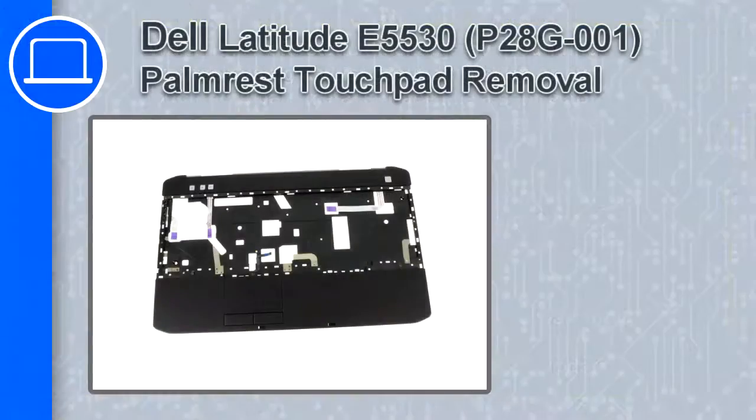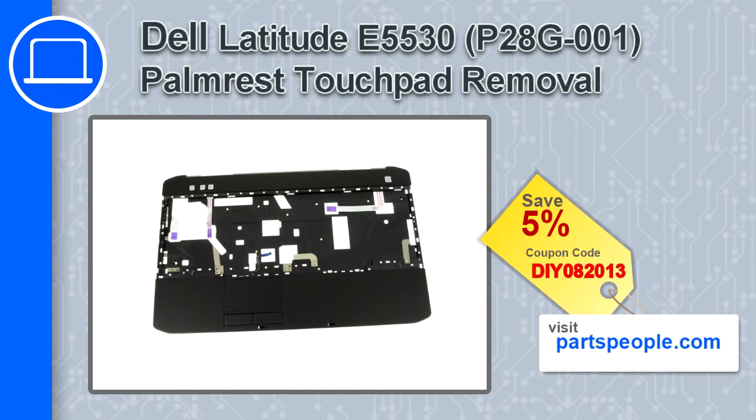Hey, how's it going? This is Ricardo, and in this video I'll show you how to remove the palm rest touchpad in a Dell Latitude E5530. If you're looking for parts for this laptop, go to our website and use this coupon for a 5% off discount.